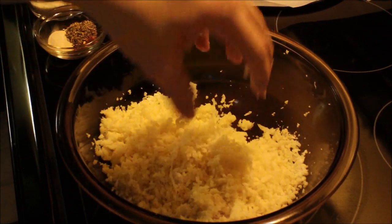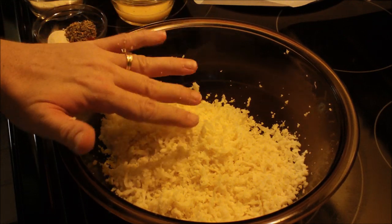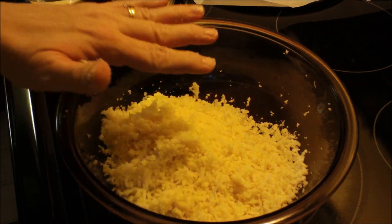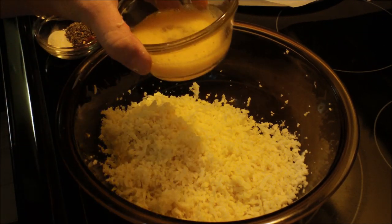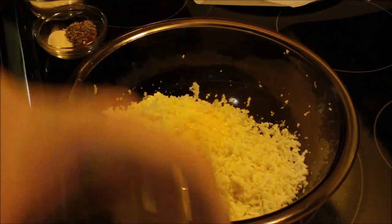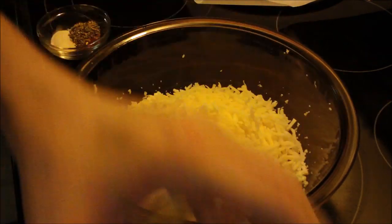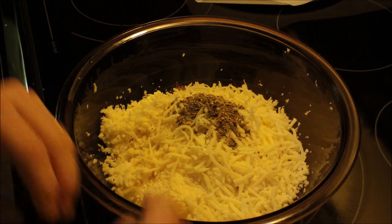This is trial and error — make it according to the recipe first, then adapt it. You can add more cauliflower or adjust seasonings to how you like it. Make sure you have clean hands because you're going to mix this by hand. Put your egg in, both cheeses, and by the way, if you're on Weight Watchers, this is only six points for the entire crust. Then put your seasonings in.